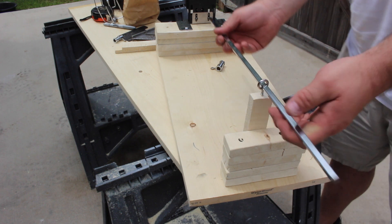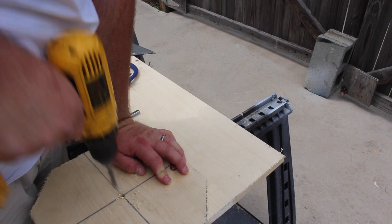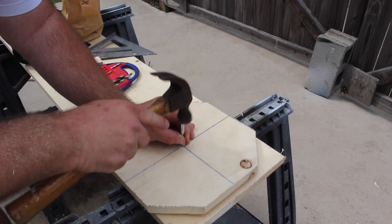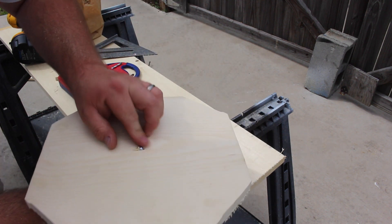Once I marked the center of the board, I took a 5/16 inch drill bit, then took the old spindle rod from the old rotisserie and hammered it into place, since the drill bit was a little too small. This gave me the perfect square hole that I needed.